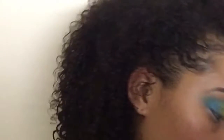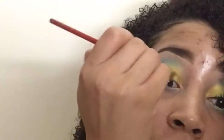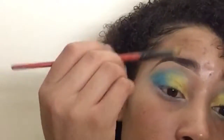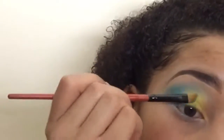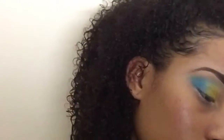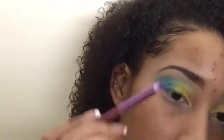Right now what I'm doing is blending those colors together. You kind of want to not necessarily add more color, but just take whatever's left on your brush and sweep the brush into the other color to blend them out so it looks like it's transitioning into the next color and not just sitting there. So we're just going back and forth blending.